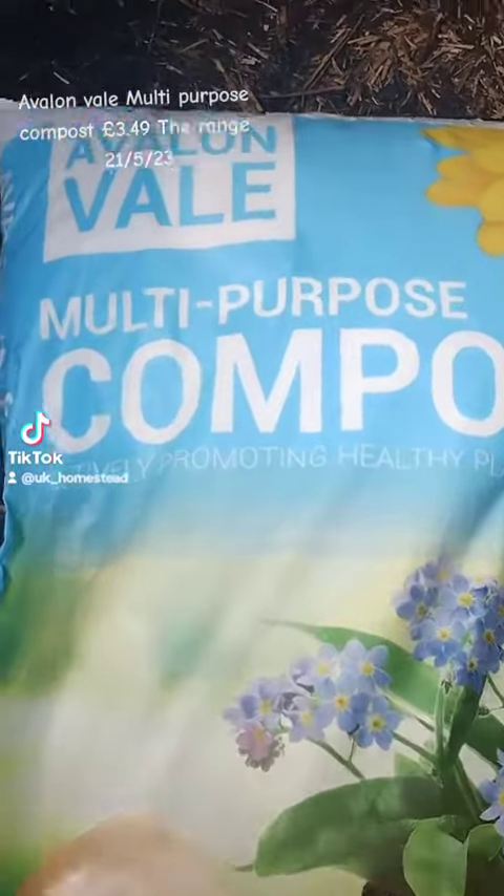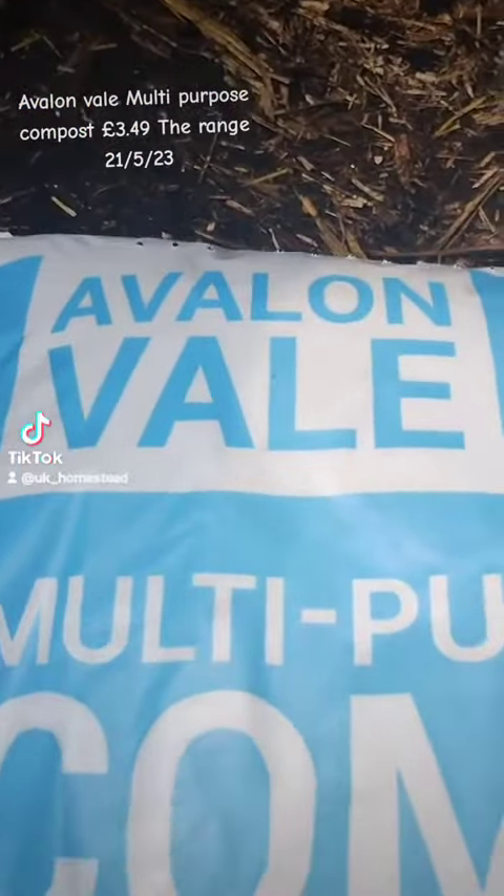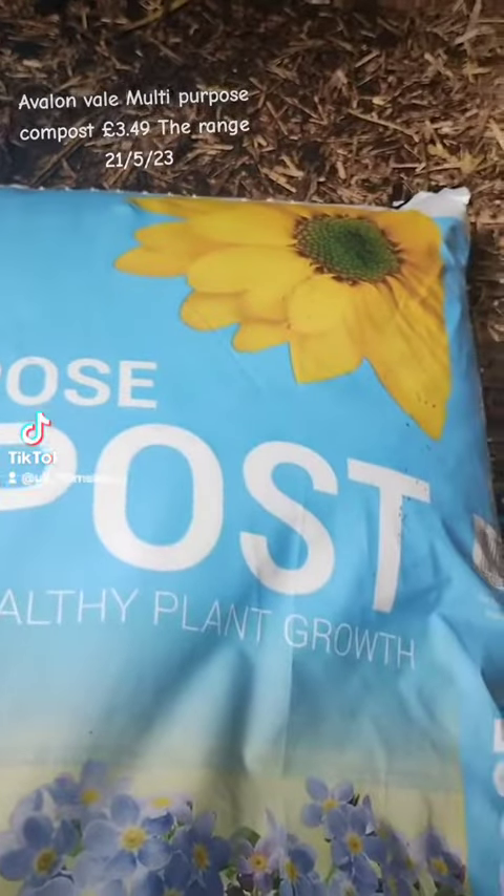This is the Avalon Veil multi-purpose compost. It's £3.49 at the minute at The Range, but I think it's generally £5.99.